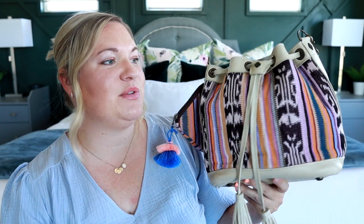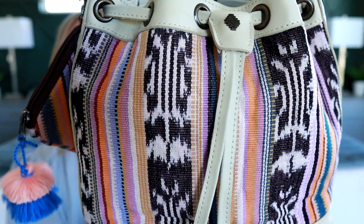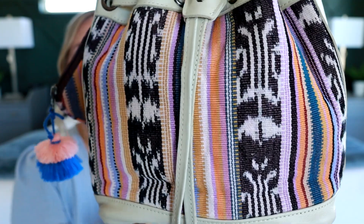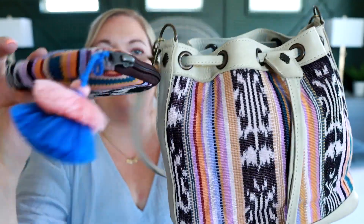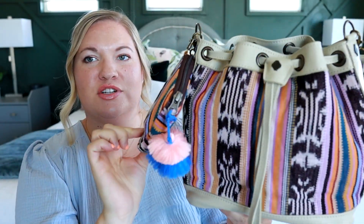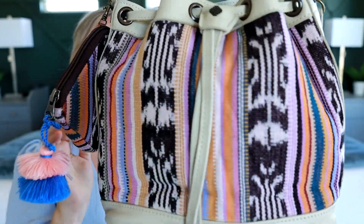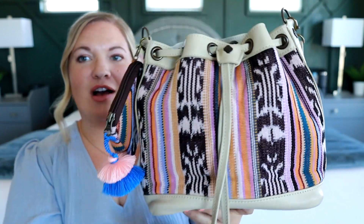You guys have heard me talk about Nenna & Co before. They make amazing handmade bags. This one I believe is from Guatemala, so the artisan fabric you see here is all hand woven. I have another piece hanging off to the side for a little extra space, but this particular fabric was so pretty to me. I just love the light, fun, kind of pastel colors, especially for spring and summertime.